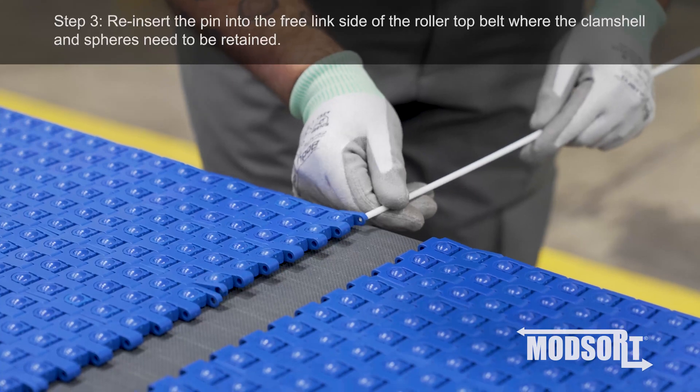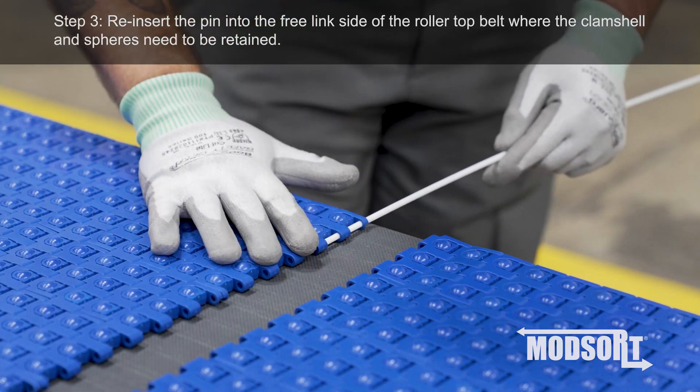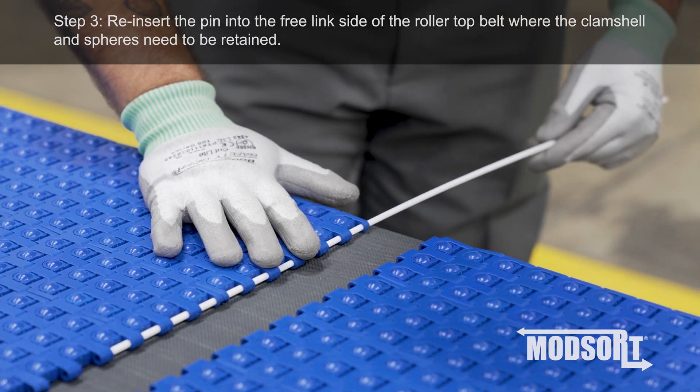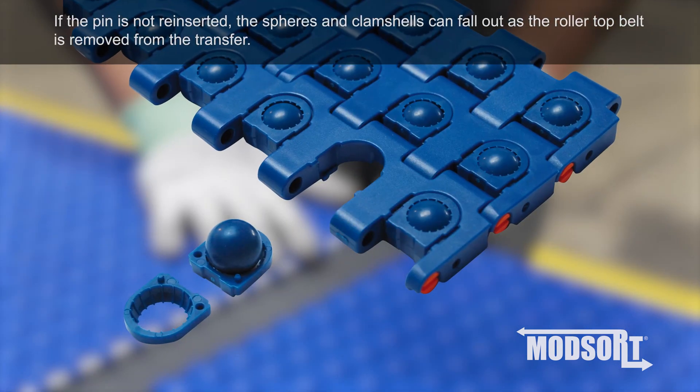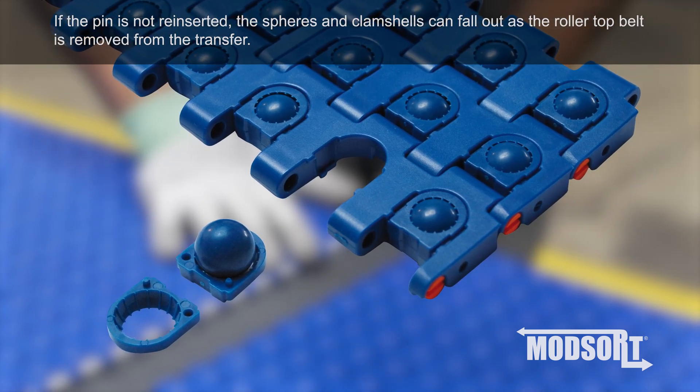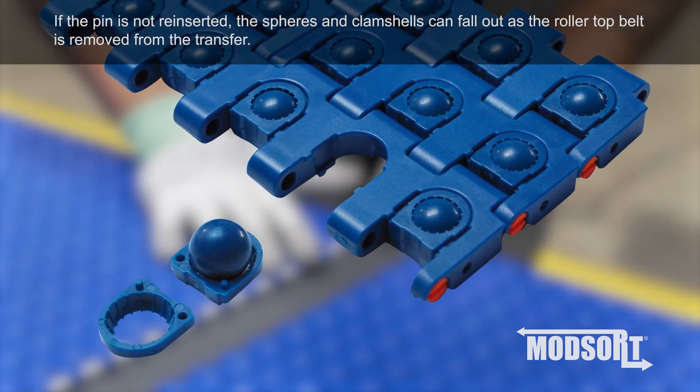Step 3. Reinsert the pin into the free link side of the roller top belt where the clamshell and spheres need to be retained. If the pin is not reinserted, the spheres and clamshells can fall out as the roller top belt is removed from the transfer.